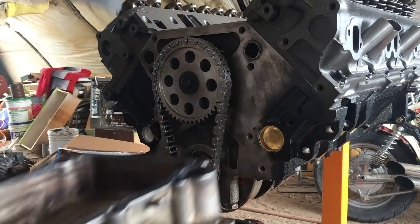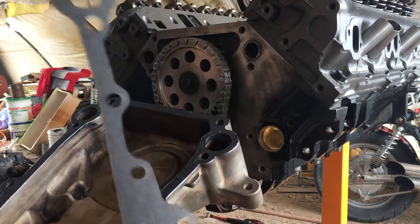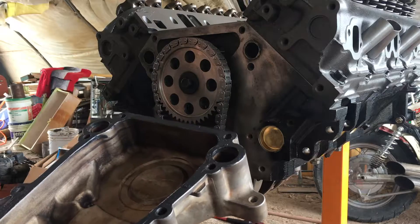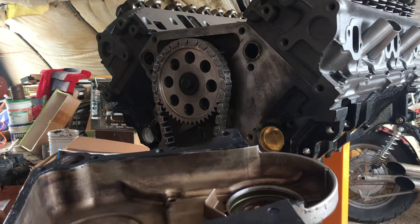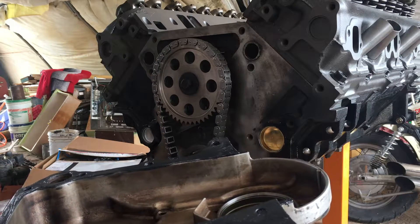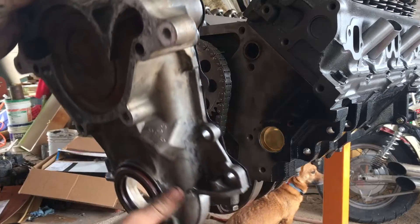Then I just take my gasket, set it right on the gasket maker, and then put another layer of RTV on top of the gasket. This is probably overkill, but I'd hate to put this thing together and have it leak, so I'm just going with it.